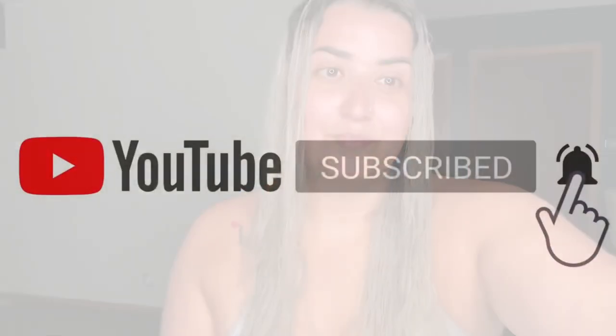I hope you guys enjoyed this video. If you did, make sure to give it a thumbs up. If you're not yet following me, make sure to follow me and hit that bell for notifications so you're notified every time I upload a new video.